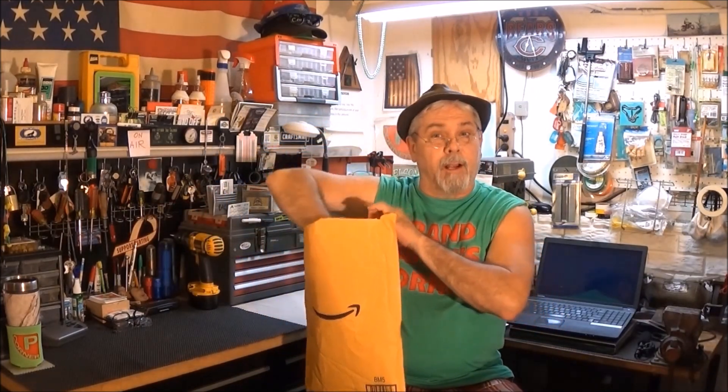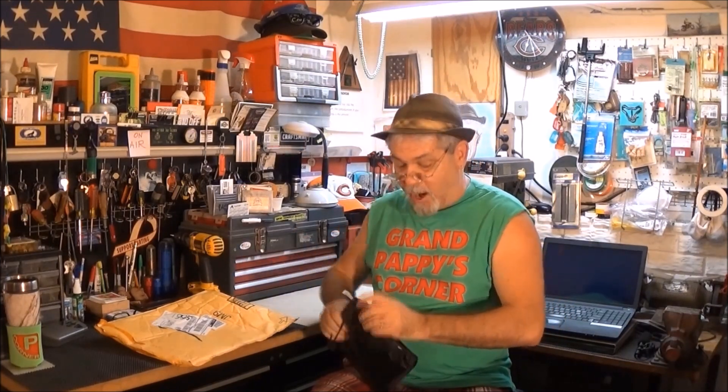Friday I ordered a grill cover from Outdoor Do-It. It arrived Sunday, two days later. I can't wait to go out to my barbecue grill and try it on.